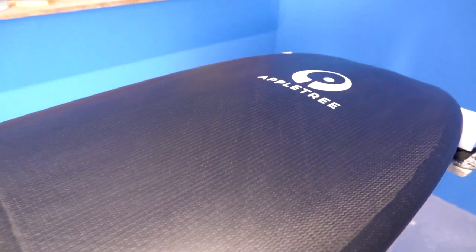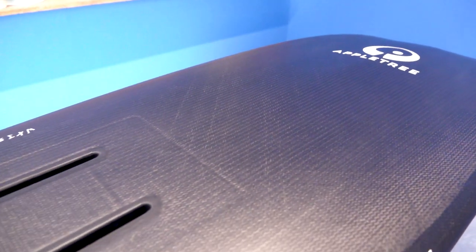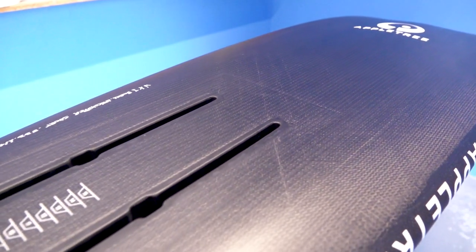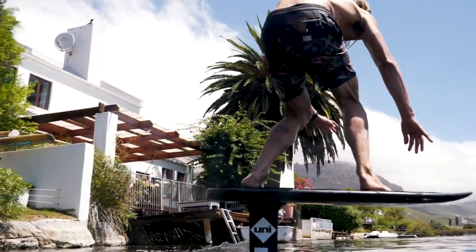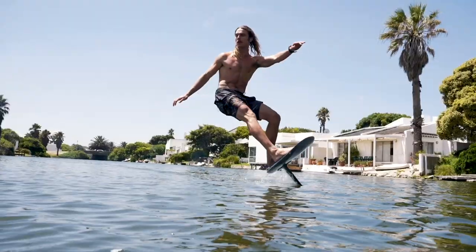The Skipper concept bottom shape makes the board just skip off the water surface. As you pump and build up speed, you will take off like a rocket. And when you hit the water, the board does not slow down at all — it skips right off the surface, just like its name states.